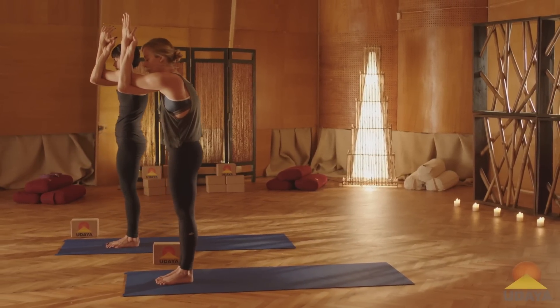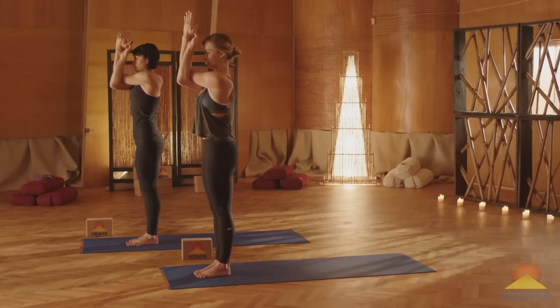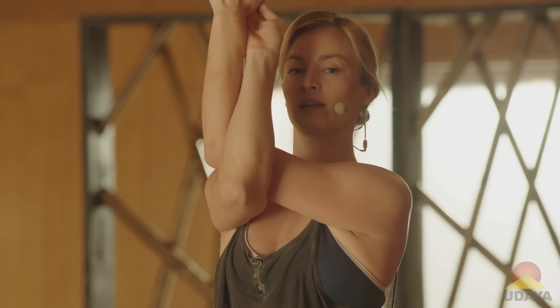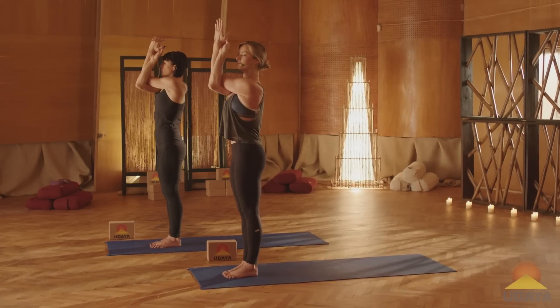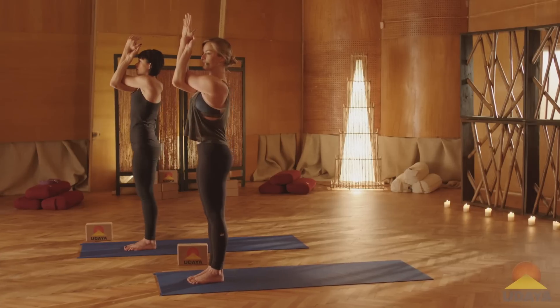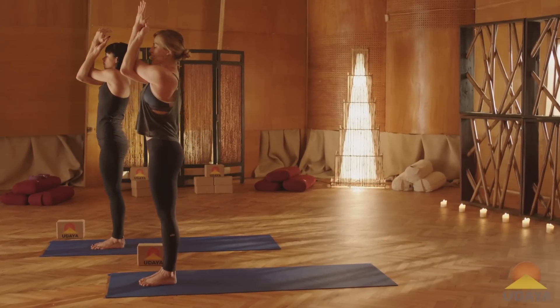Now we're going to do the opposite of that. Start to slide the shoulders back, lift your chest and your sternum up. Keep the elbows lifted off the chest, but feel for your front chest and your collarbones broadening, creating space in the front body. Take a deep breath in, and exhale out. One more like that, inhale, and exhale.